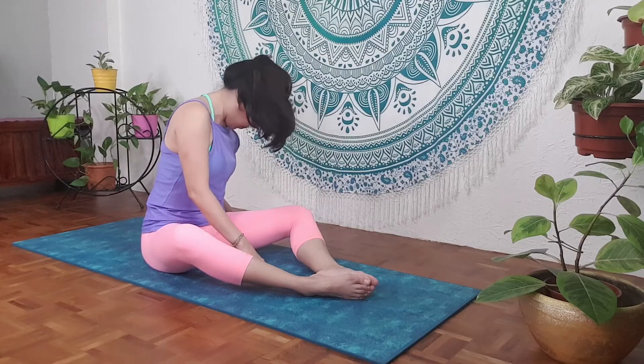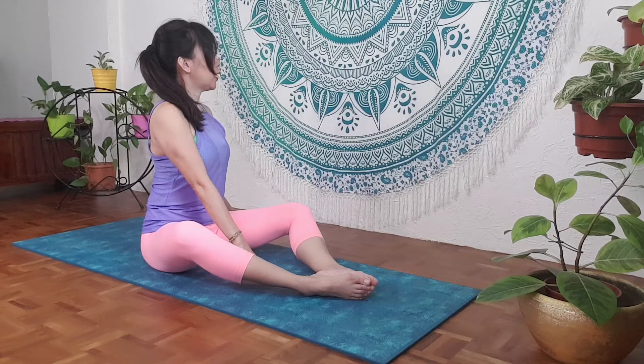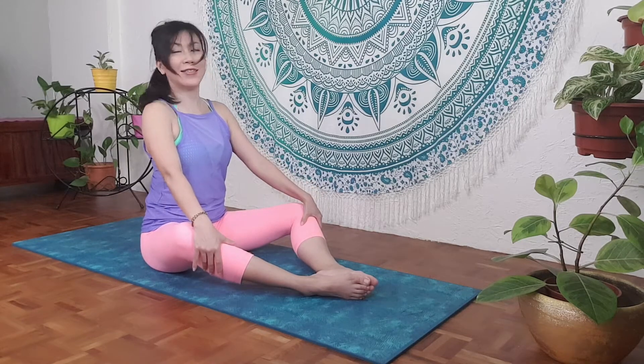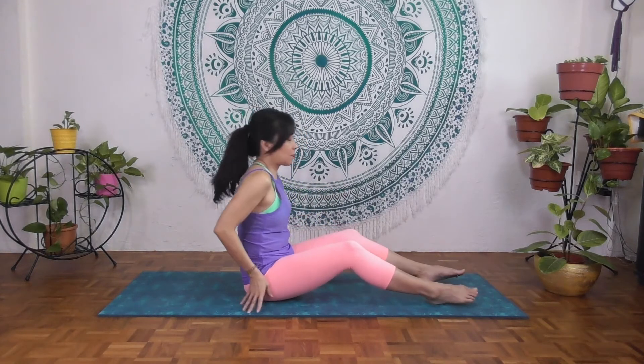Slowly come up, looking far — aware of the head and neck alignment — and coming back to center. Relax. So we're going to start with the first Pilates exercise, which is the half roll back, to open up and articulate the spine.